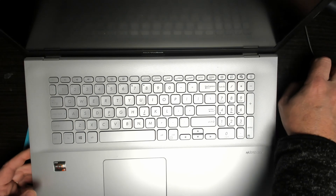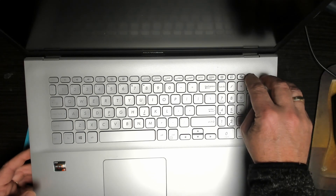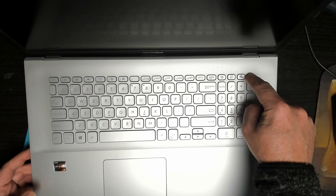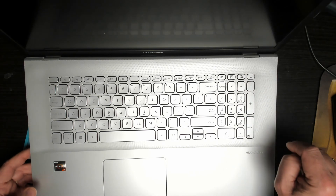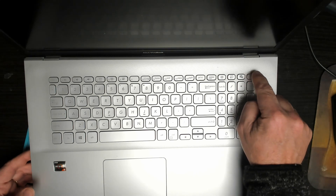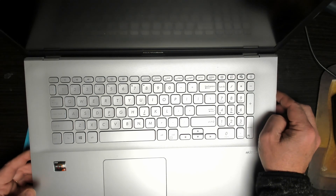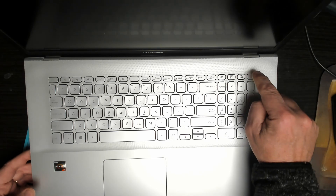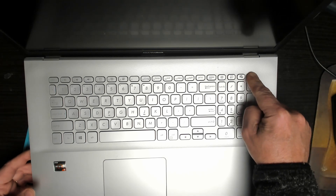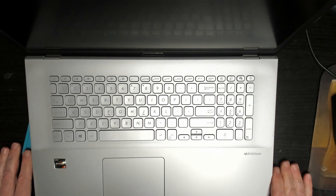Unplugging the charger, the machine does stay on. Pressing and holding down the power button, the machine powers off. Pressing the power button again, the machine comes on — so obviously the battery was completely dead.